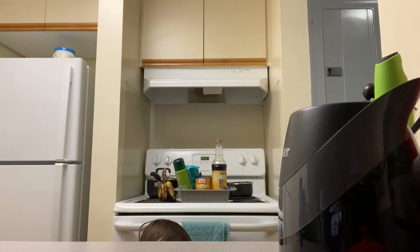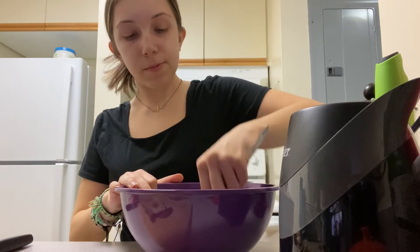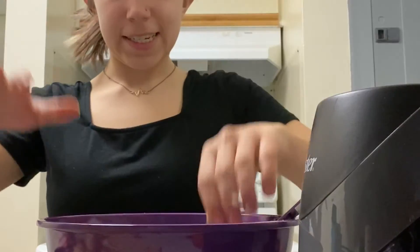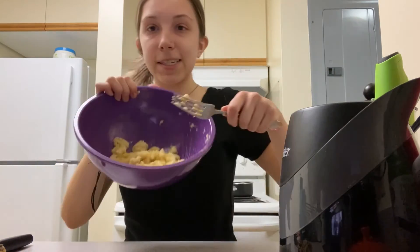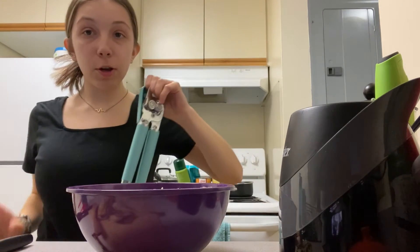Without further ado, let's get started. The first step is putting our hair up because it would be gross to get hair in the banana bread. The second step is washing your hands. Then we take two bananas and mash them up. I'm not using a recipe, I'm just going for it, so we'll see how this goes. Now I'll add in the pumpkin puree because we're vegan.